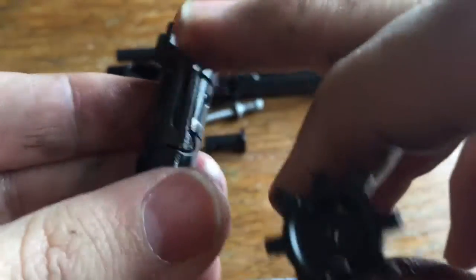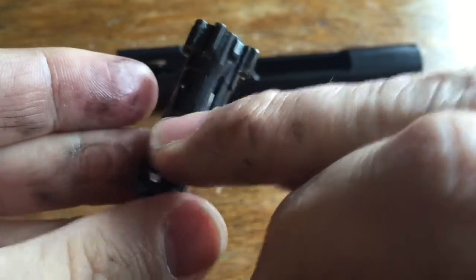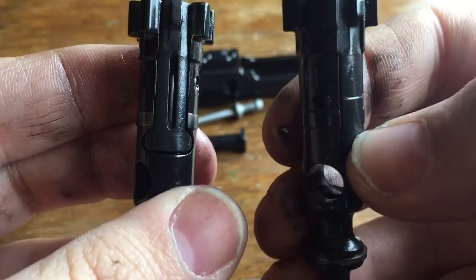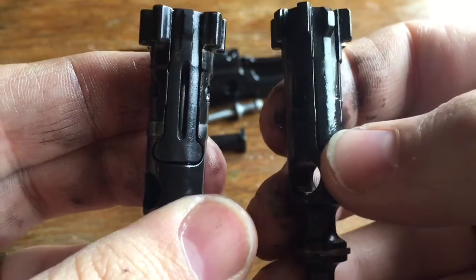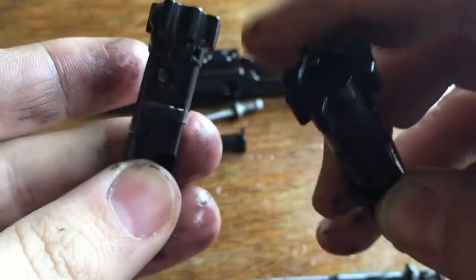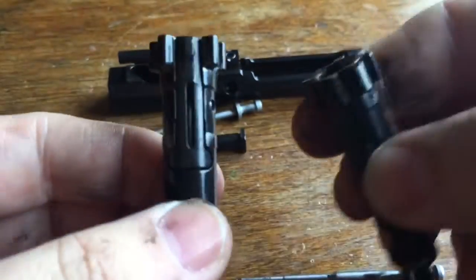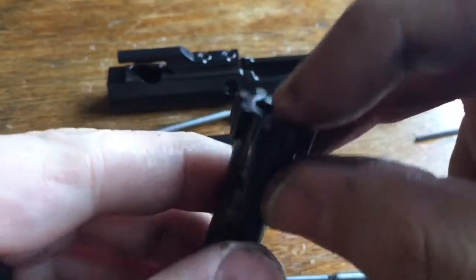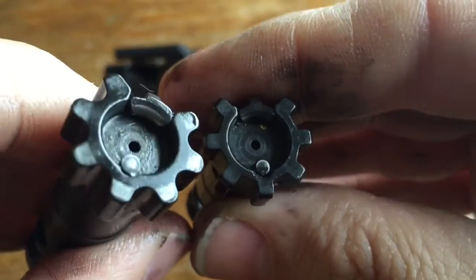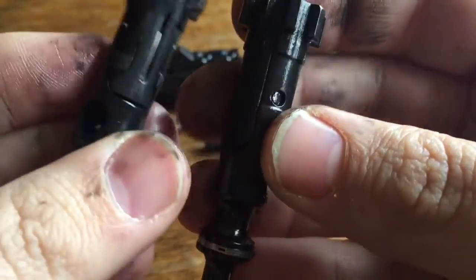The Knights Armament uses a dual spring extractor which enables them to use a full-length spring, which has a much longer life than the short spring in a standard bolt. On the standard bolt the firing pin travels through the center, but on the Knights Armament the springs are on either side, going the entire width of the bolt - a longer spring with better and longer life. This creates a longer-lasting extractor. There's not a lot of difference in the ejector, but definitely a lot of difference in the extractors as far as the spring mechanism and general design.